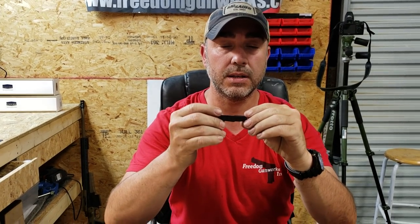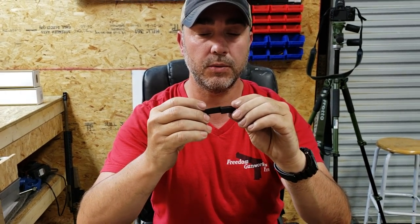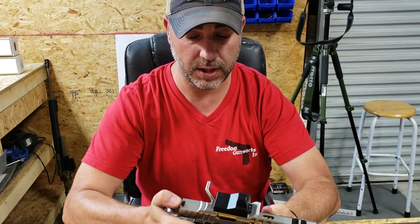This is Bobby Kegans with Freedom Gunworks and CK Arms. Today we want to talk to you about this little tool that we've designed. It's an extractor removal tool. It works with any kind of extractor, but it's really handy when you have to deal with an aftec. So we're going to demonstrate it for you today with this commander length open gun we have here.